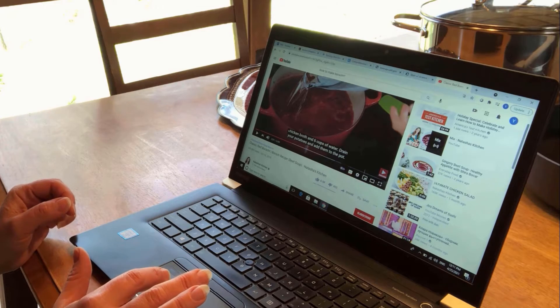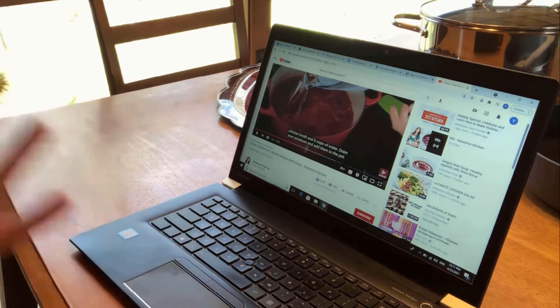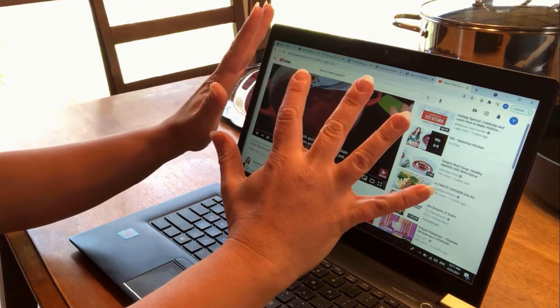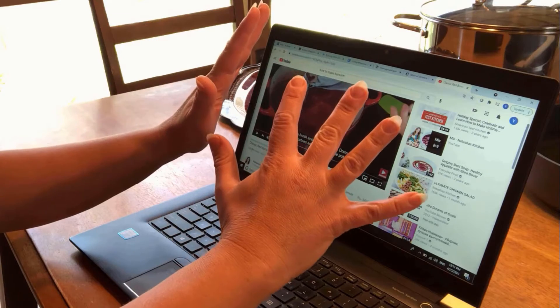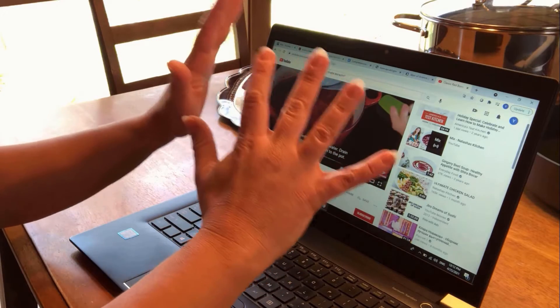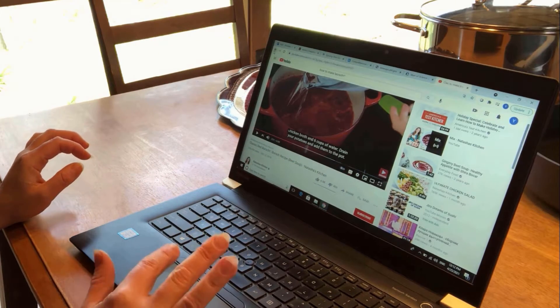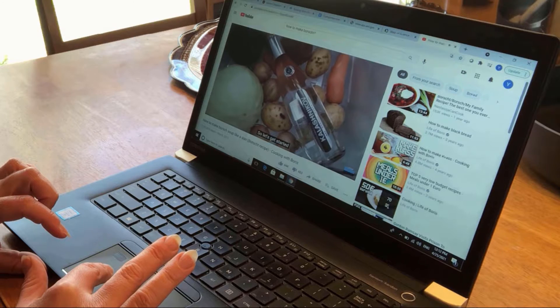Almost three hundred thousand people have absolutely the wrong idea about how to make borscht. We are going to fight this disinformation about Russian food. This is definitely the wrong recipe. Let's move on to the next one on the list.